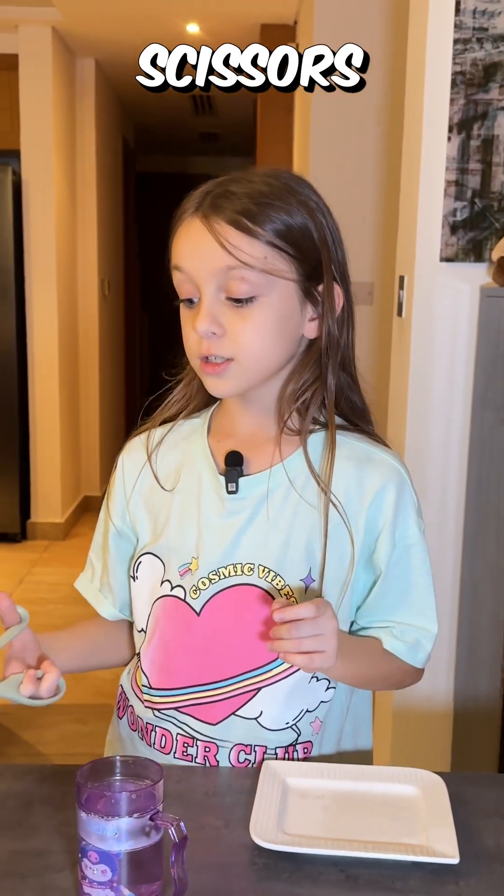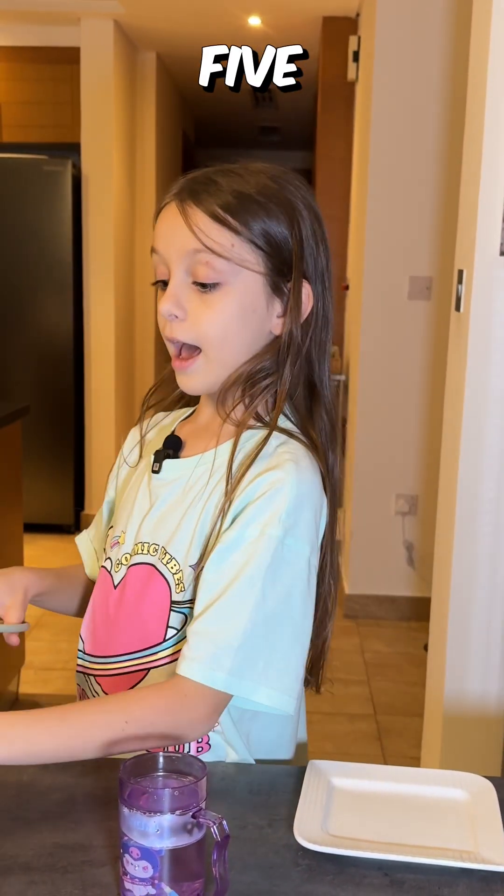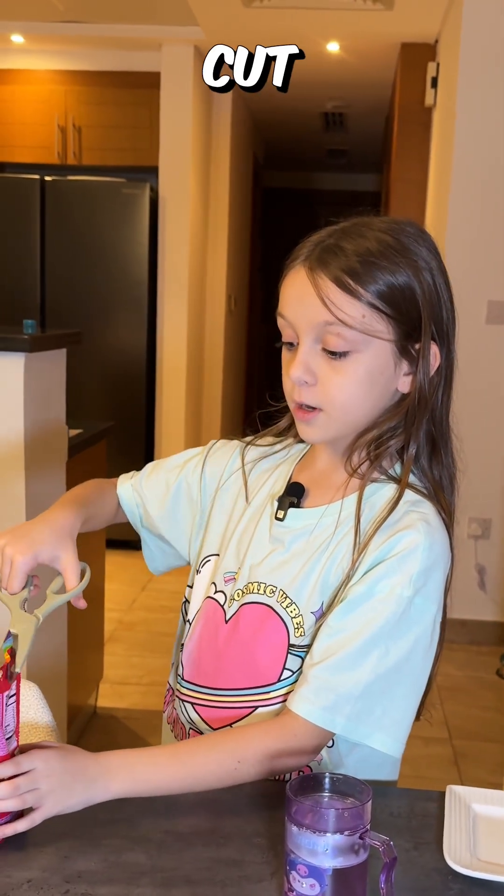So the first step is you're going to take your scissors. Kids, if you're four or five, please ask an adult to help you cut these.